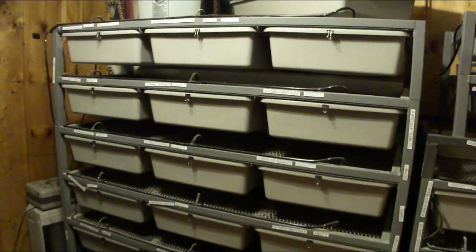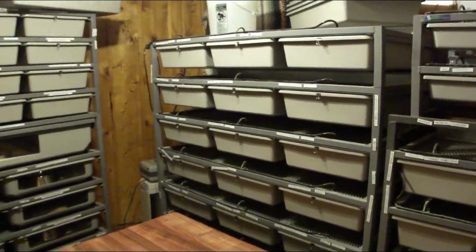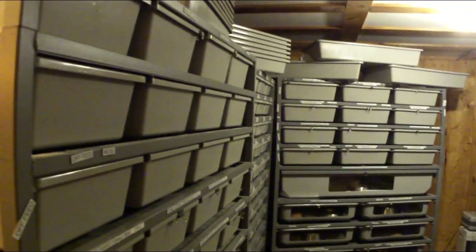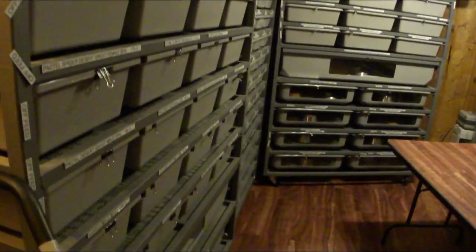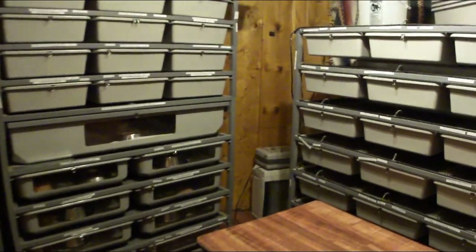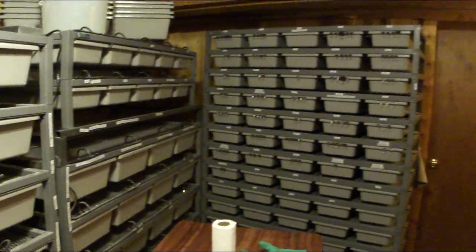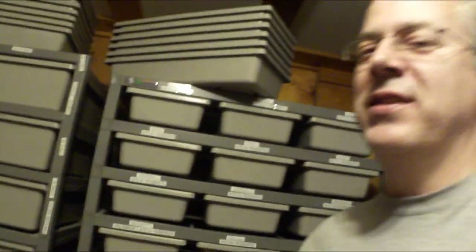All right guys, let me show you what I'm working on here today. As you guys know, I breed snakes like crazy, and I have a ton of snakes in here — rodents and all my equipment. All my equipment here is made by ARS, and I think it is really top-notch. I filled the whole room with ARS caging for all my mature snakes, all my rats and mice, and all my hatchlings.